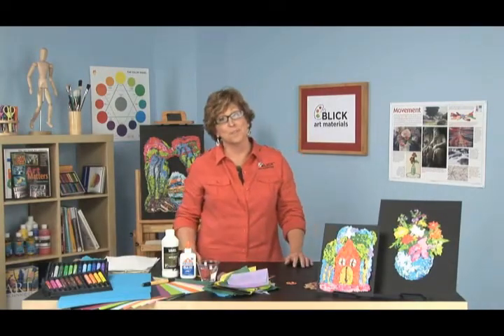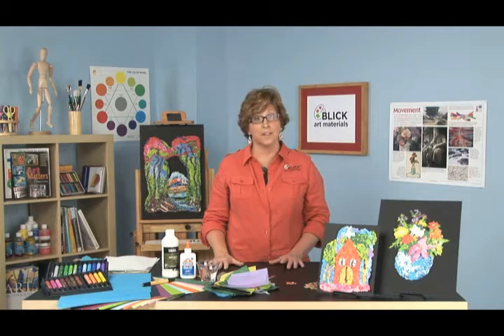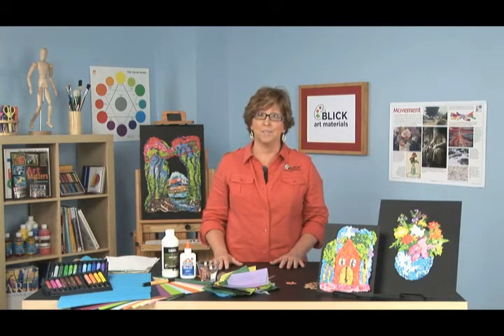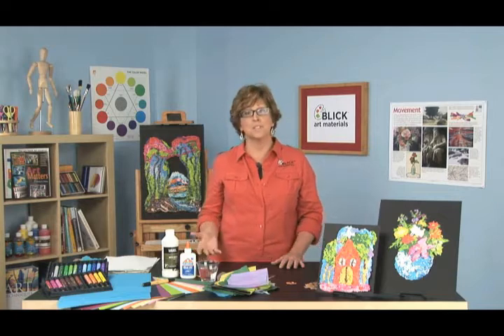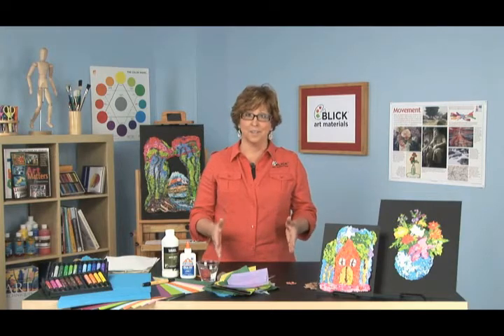Hi there. I'm Julie Davis for Blick Art Materials. Pulp painting, if you've ever experienced it, is a method of hand-forming a sheet of paper into a design or a piece of artwork. There are many techniques that can be used, but basically they require torn up sheets of paper, a blender, some water. You make a paper slush and you put it on a screen to dry. The artwork is the paper and the paper is within the artwork.